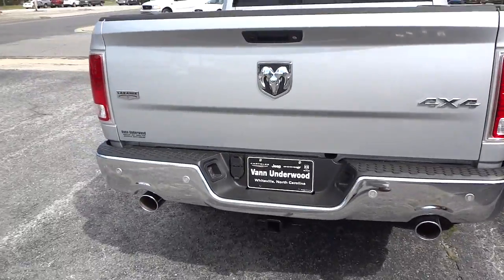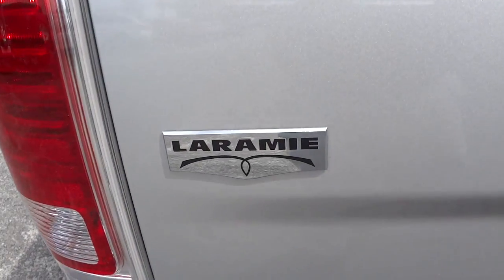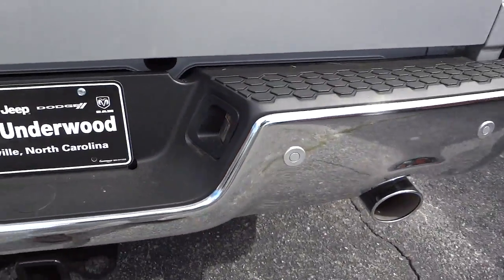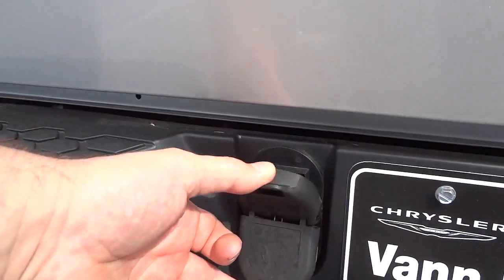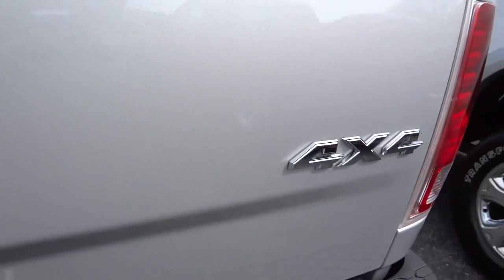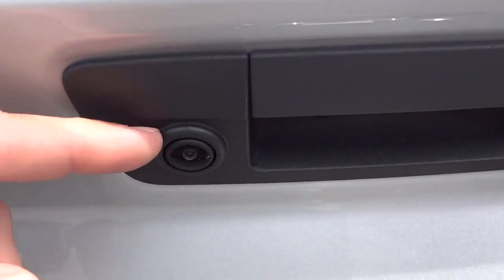Here's the back of the truck — you can see and hear it has dual exhaust. This is a Laramie and it has parking sensors in the back as well. It has the towing package with four-way and seven-way plugs for your trailer. It's a four-wheel drive truck, and there's a cool RAM sign and a little lens for your backup camera.